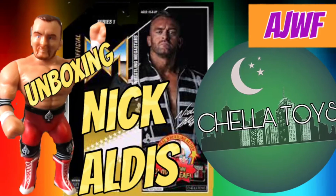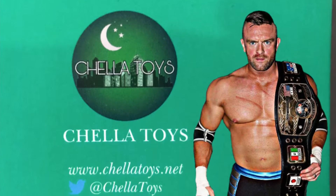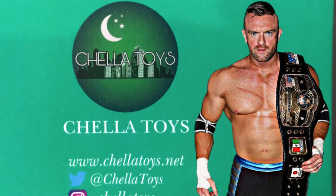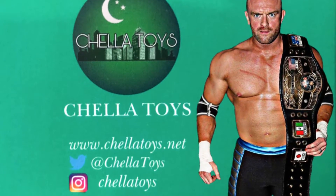This is the national treasure and the real world's champion Nick Aldis, and you're watching AJWF. Hi, you're watching AJWF.